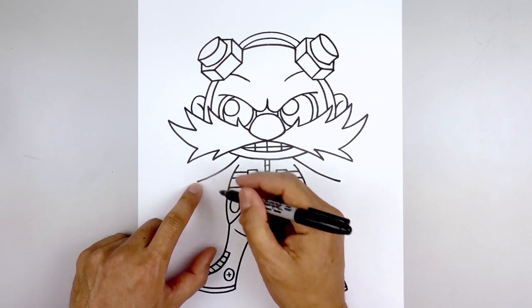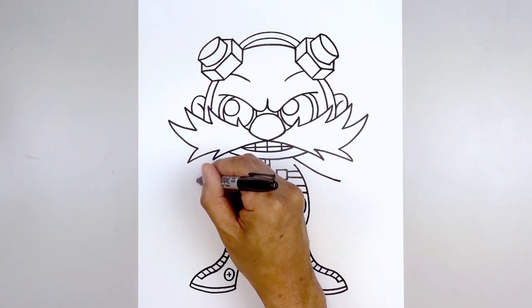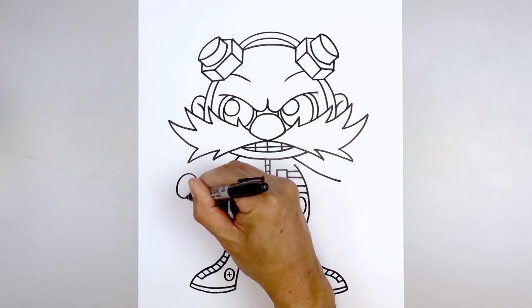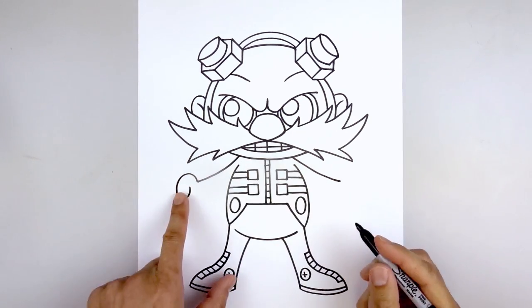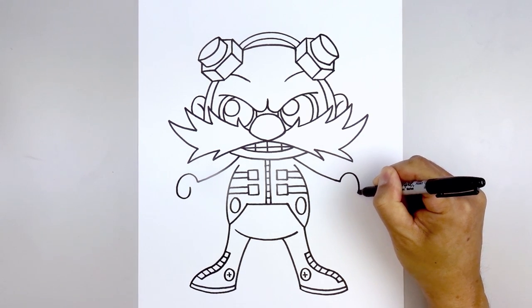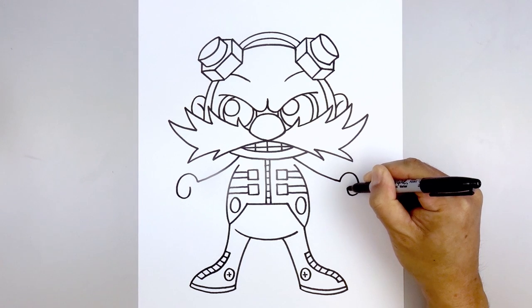Then we're going to draw on those large hands. Starting on the left side from the wrist, start with the thumb — curving up, then down, round out the thumb, and then just pull that back up. Let's do the same thing on the right — from the wrist go up, come down, round out the thumb, and then pull that back up.